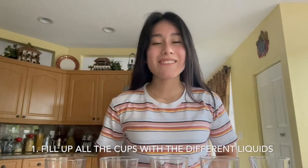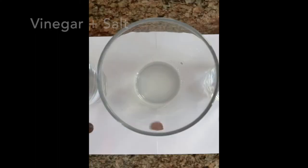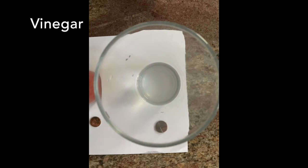The first step is to fill up all our cups with the different liquids: milk, water, vinegar and salt, ketchup, and just vinegar. Make sure you label your cups.